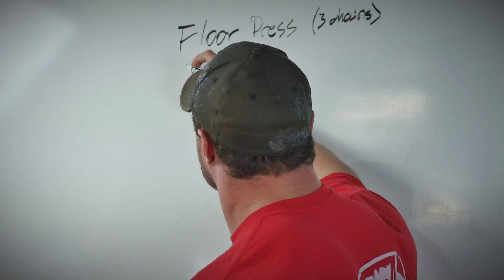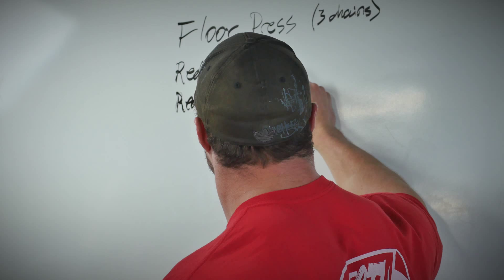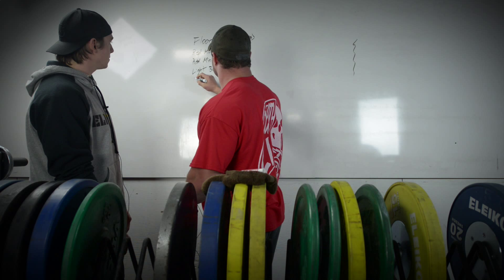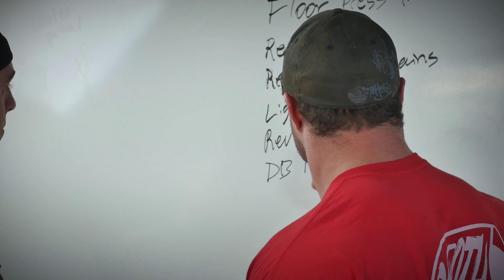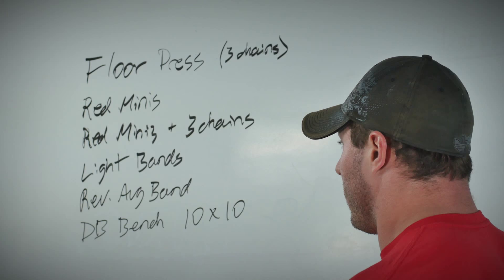The six-week max effort sequence goes: floor press, then bench against red minis, then red minis plus three chains, then light bands (all doubled), then a reverse average band, and finally a deload dumbbell bench 10 by 10 — anywhere from 50 up to 120-130 pounds depending on how you feel that day.